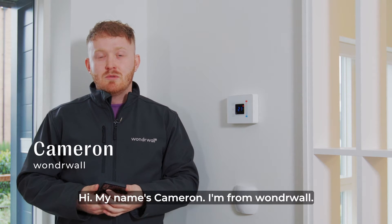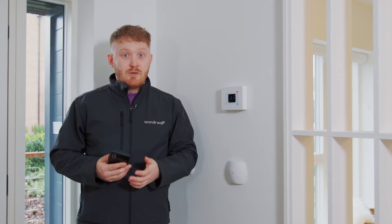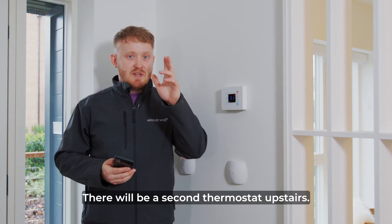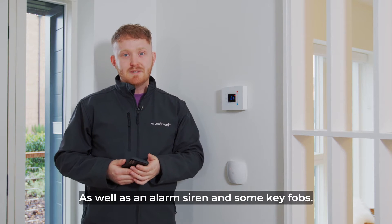Hi, my name is Cameron and I'm from Wonderwall. Today I'm going to show you how to set up your Northstone Wonderwall home. When you first move into the property you may notice that you've got a Wonderwall light switch on your wall as well as a Wonderwall thermostat. There'll be a second thermostat upstairs as well as an alarm siren and some key fobs.